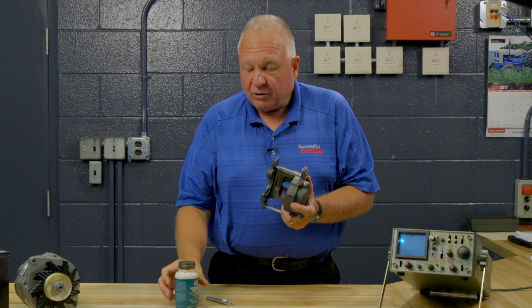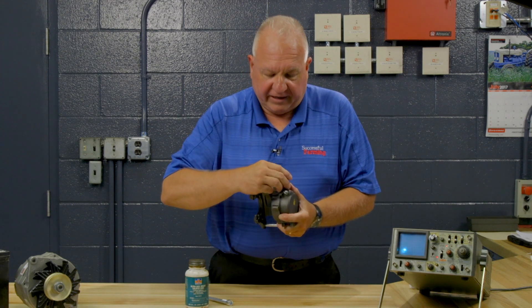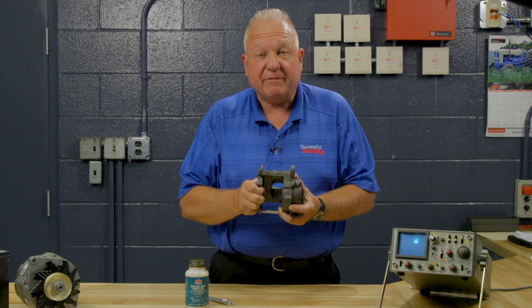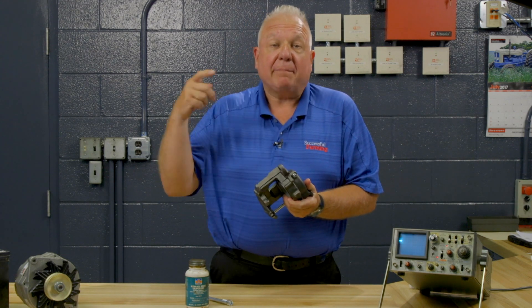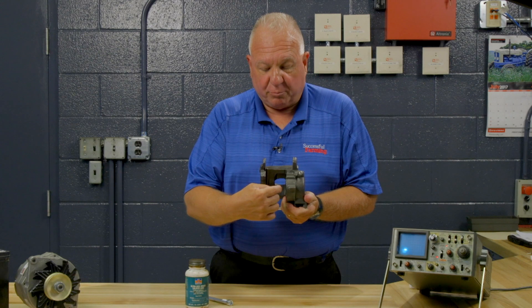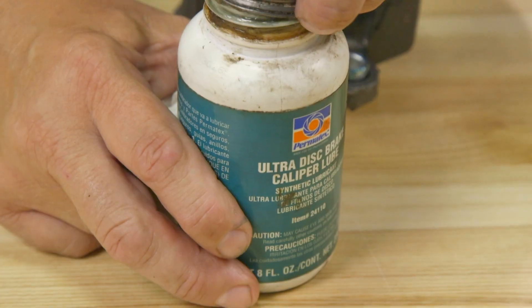To do that, you need to have a special disc brake lubricant. Now each caliper design is a little bit different, but they're basically all the same if it's a floating caliper. The opposite of a floating caliper is a fixed caliper, and that will have at least two pistons — a piston on this side and a piston on that side. But most applications use a floating caliper.